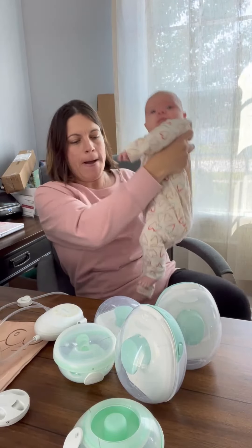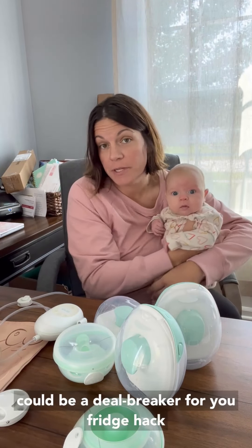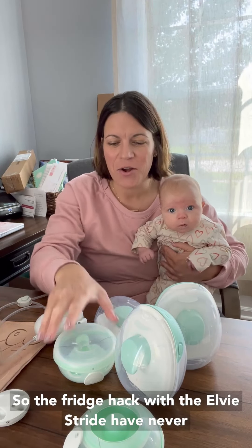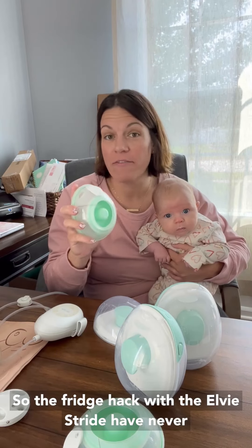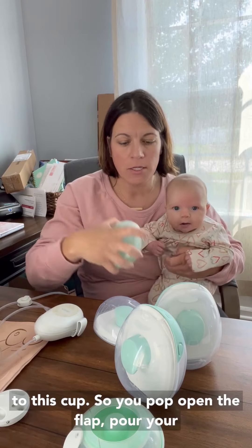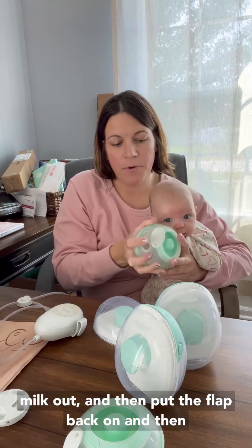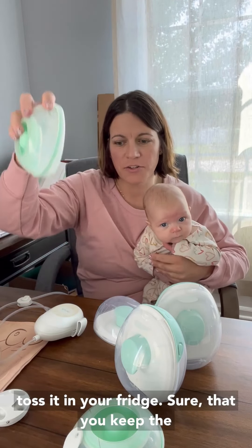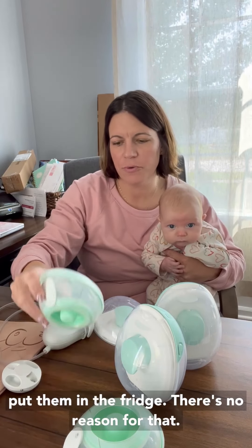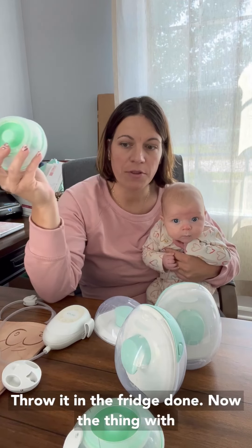One more thing — Nora's helping me with this one. The last thing I want to say, because this is a big question and it could be a deal breaker for you: fridge hack. The fridge hack with the LV Stride has never failed me, not once. The nice thing about the LV Stride is everything is contained right to this cup. You pop open the flap, pour your milk out, put the flap back on, and toss it in your fridge. Make sure you keep the diaphragm and the tubing off and away — don't put them in the fridge. The diaphragm is exposed — throw it in the fridge, done.